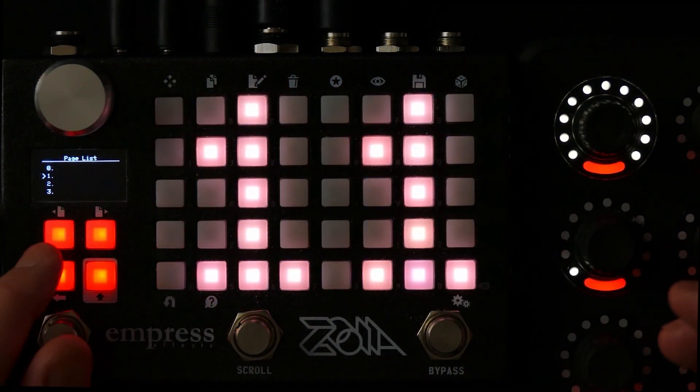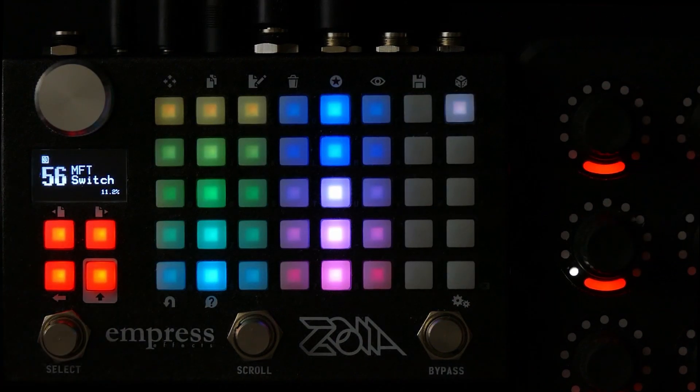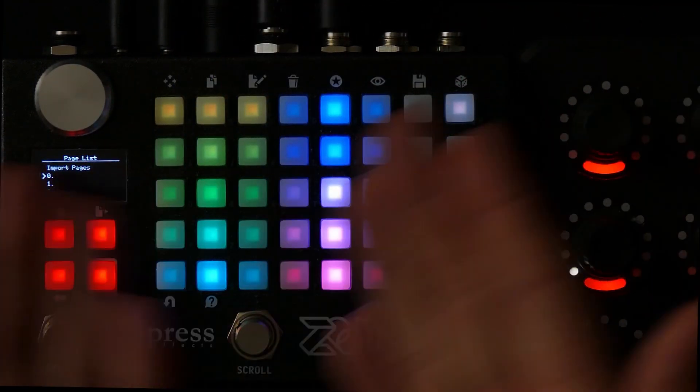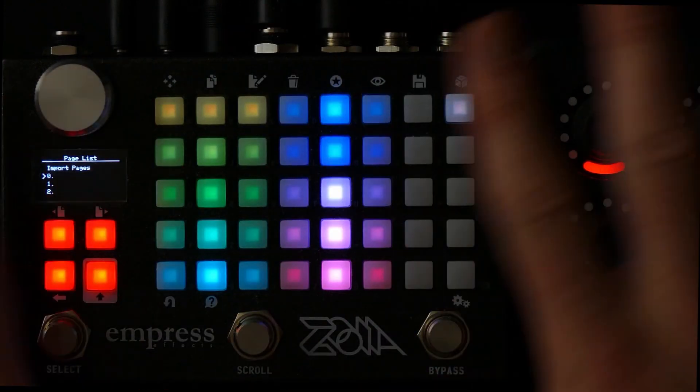And in order to use it for something more fancy than just creating a number display like this, you can connect the output values to anything that has an effect on whatever patch you're doing.